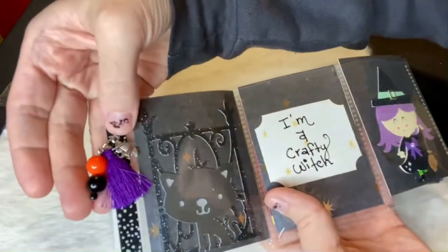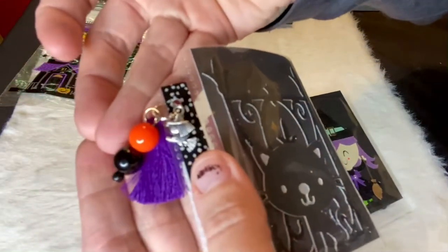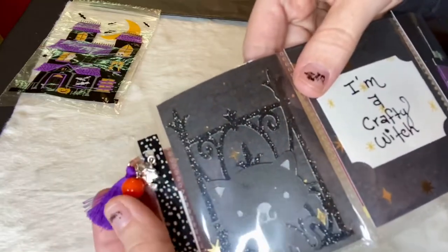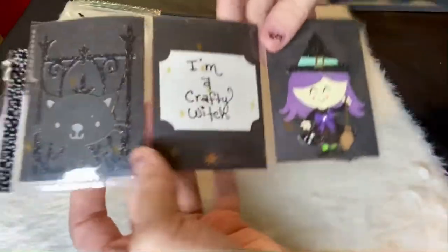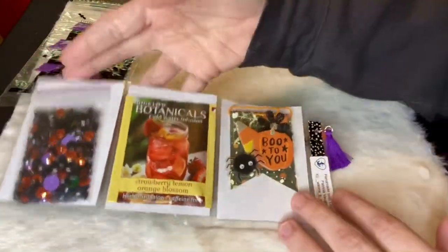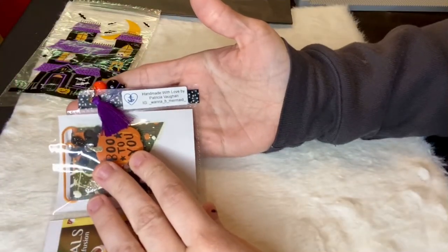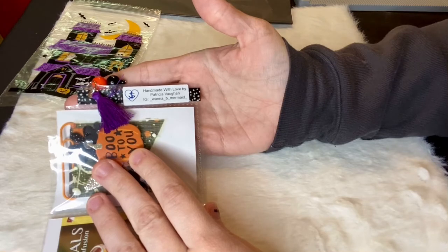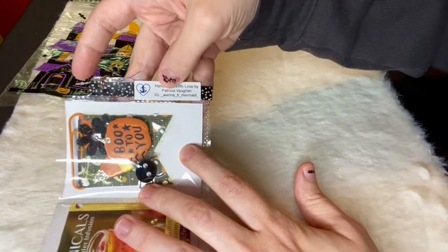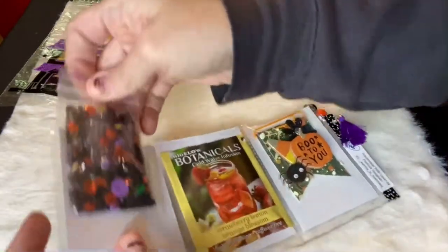First let's look at this little dangle — this is cute, it's got a little witch flying on it. Hope you guys can see that. It's very, very cute. And then you turn it over and this is the goodies that she included. Here's her information: 'Handmade with love by Patricia van...' I don't know how to say that, I'm sorry if I butchered it. Her Instagram is right here.